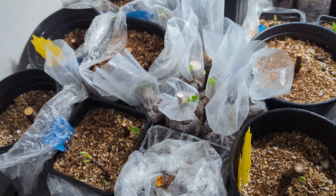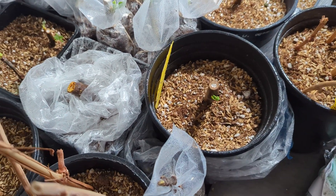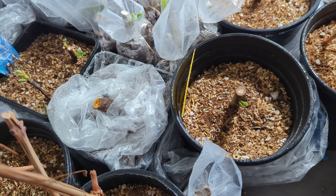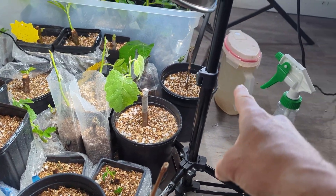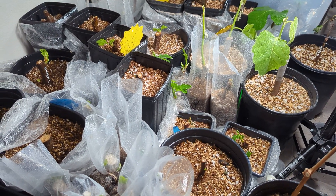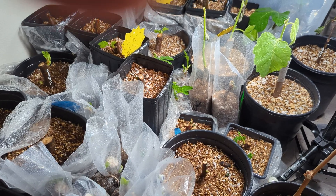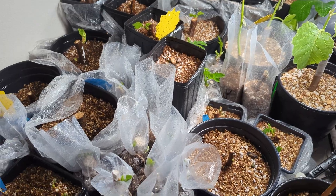I just did a light spray with my sprayer because it gets really, really dry in here and I think a lot of them are drying out. So I am making a mixture over there — it's like a mosquito and fungus gnat bacteria that kills the larvae — and I'm going to pour that in.